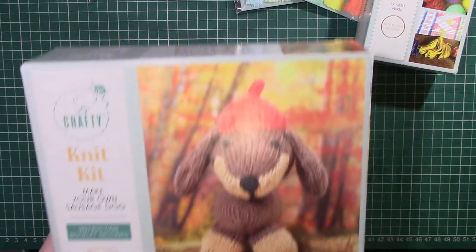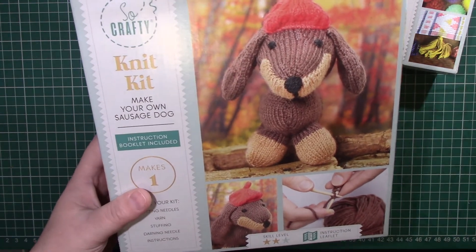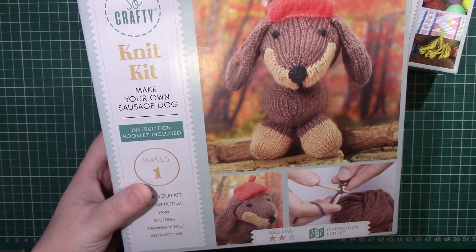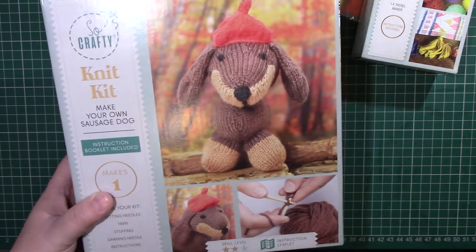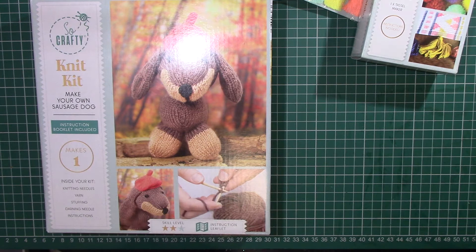I bought this knit your own sausage dog kit. This is actually for my mum because she likes sausage dogs and she likes to knit, so I thought it'd be a cute little gift to go with her Christmas present.